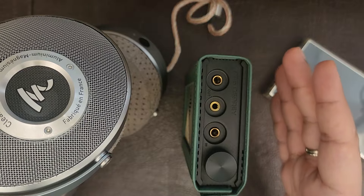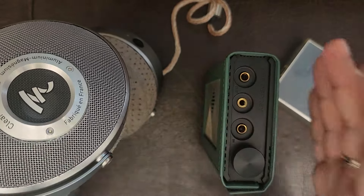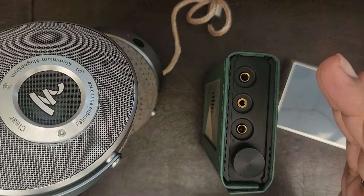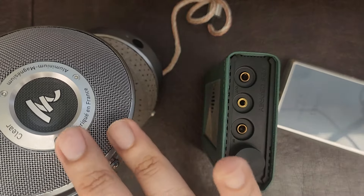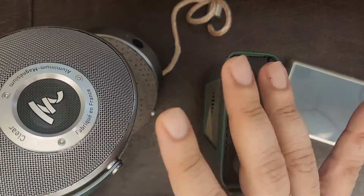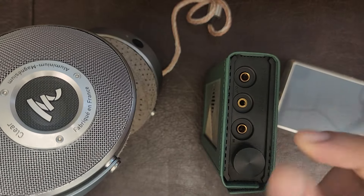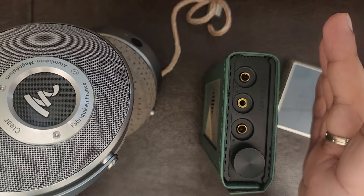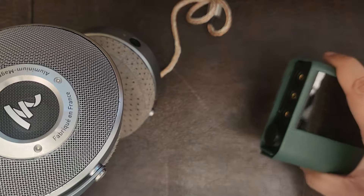The Focal Clear sounds more organic with this amp, and the bass gets further enhancement on a headphone that already has supreme bass. I recommend at least the iBasso DX260 or the Sony WM1ZM2 as the source. The soundstage becomes wider — important for Focal headphones, which tend not to have very wide stages. Imaging, already amazing on the Focal, is retained and slightly enhanced, with the real improvements coming in timbre, mid-range quality, and bass.